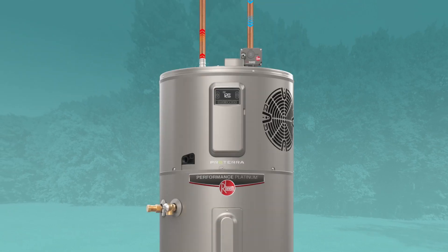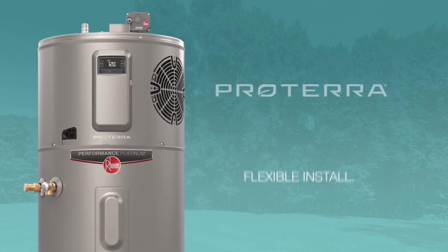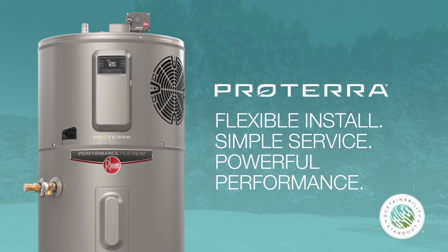The hot water then exits either the side or new top water outlet and heads to your faucet. All this makes the Proterra Hybrid the smart choice for energy efficiency, easy flexible installation, and fast service.